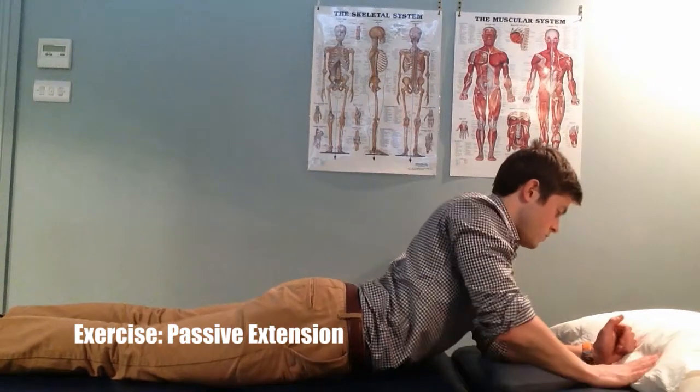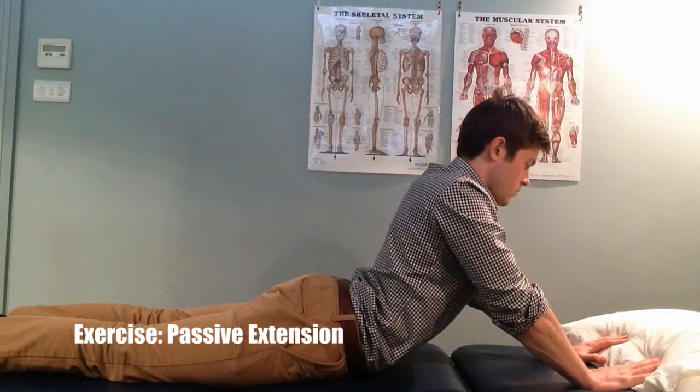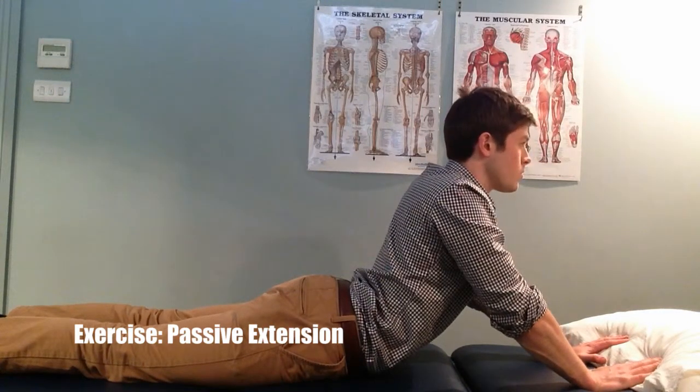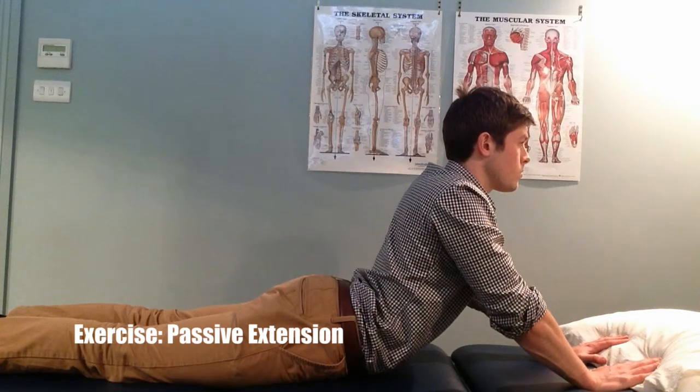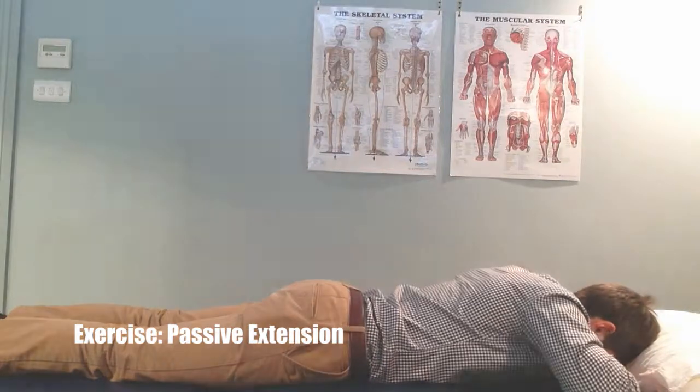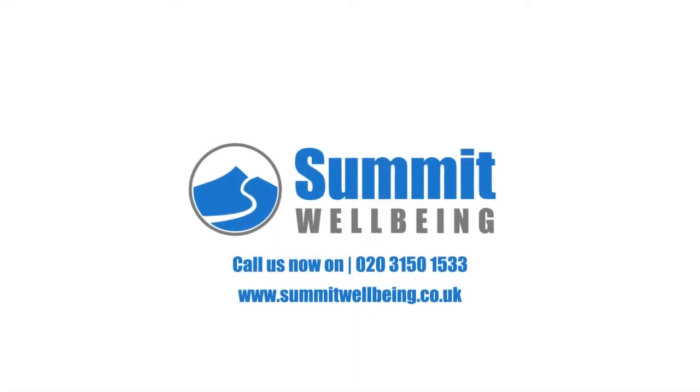Depending on tolerance, you can increase this exercise by extending your arms into a push-up position and hold as before. If you experience any increase in pain during this exercise, stop immediately and consult your healthcare professional.